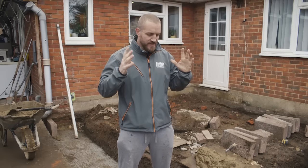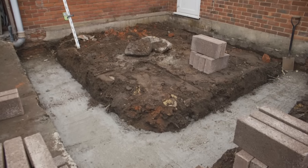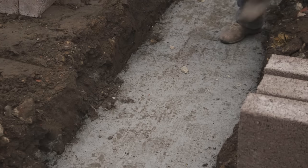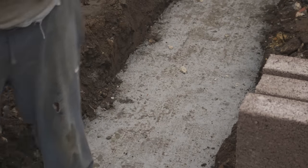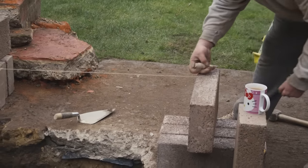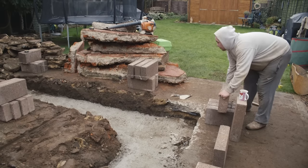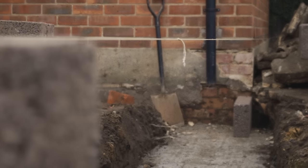We're back here first thing — great news is the concrete's cured, which means it was dry enough and warm enough to completely go off. We've run a string line from the existing brickwork up to the corner point where the return goes up to the house. This string line will mean that our bricks and blocks will run completely flush with the existing house.